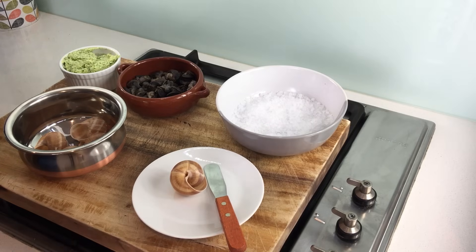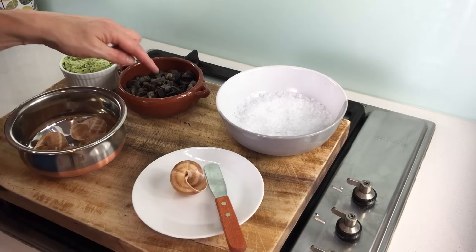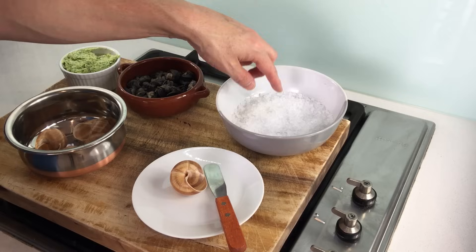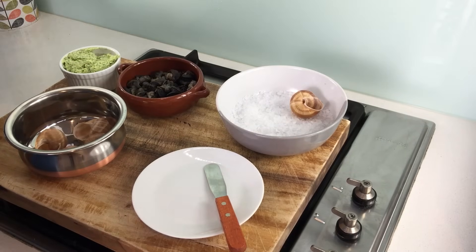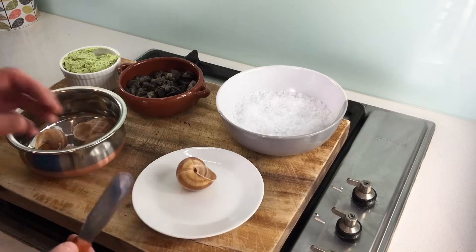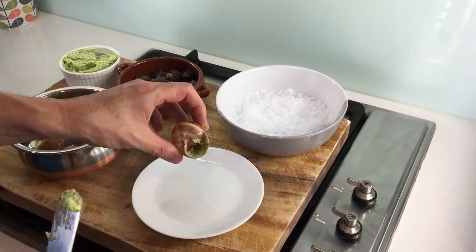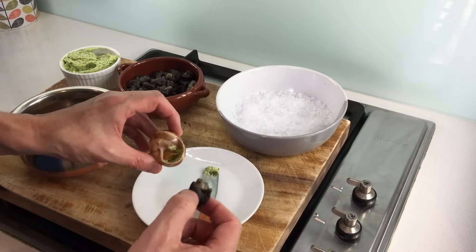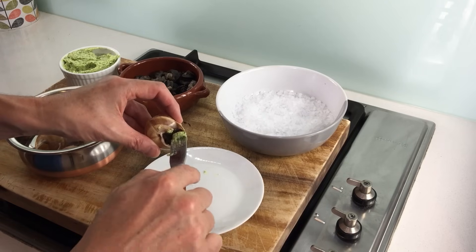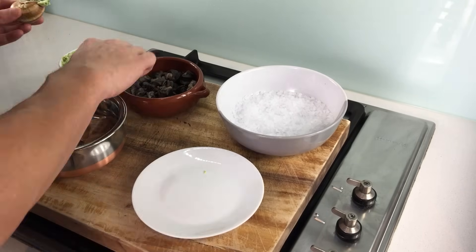And now for the final part: assembling the snails. I think this is the most exciting thing — the rest is a bit long-winded. Before you start, make sure you preheat your oven at 220 degrees Celsius. I've got my snails, I've got the snail butter, I've got my shells, and this is where I'm going to put my snails. I've put some rock salt — basically to ensure a stable base. Take a little spatula, take an empty shell. Apparently you need to put a little bit of butter at the bottom of the shell. Then take one snail and push it inside — not too far, otherwise you can't get it out afterwards. Finish off with a good amount of butter.